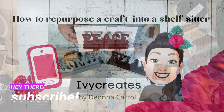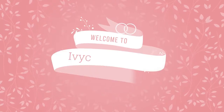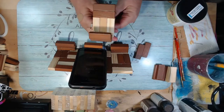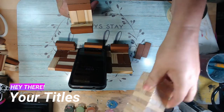Hello and welcome to Ivy Creates by Deanna Carroll. Today I'm going to repurpose a craft that I made on a previous video into a new item. You know, you sometimes get bored of things or you want to change them to something new.